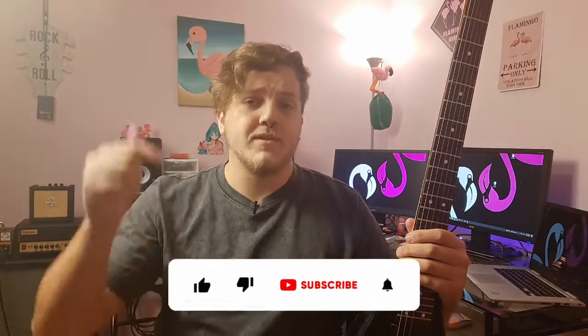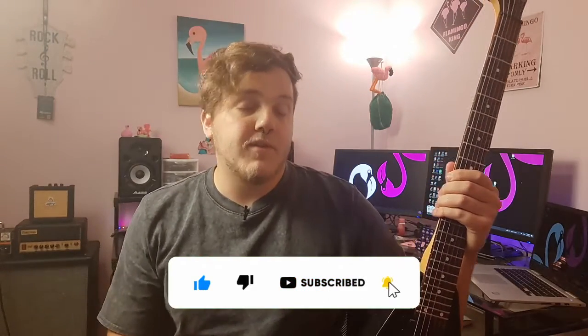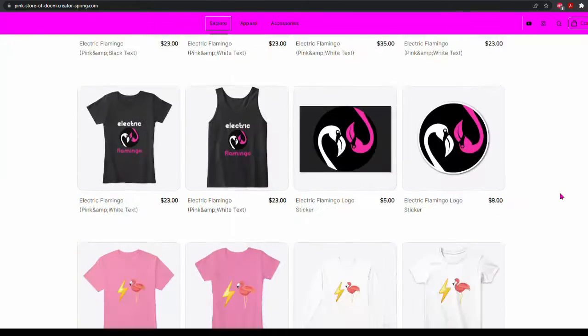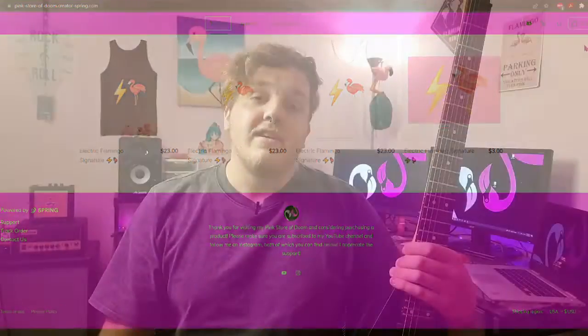Before we get into it, let's get the YouTube stuff out of the way. If you're not subscribed, now is the perfect time to do so. There's a big red subscribe button down there — go ahead and click it. Click that bell notification to be notified when all of my future videos go live. And if you feel obliged to support me in any other way, check the links in the description for my Teespring and Redbubble store — shirts, stickers, all kinds of stuff with designs I really like and you probably will too.